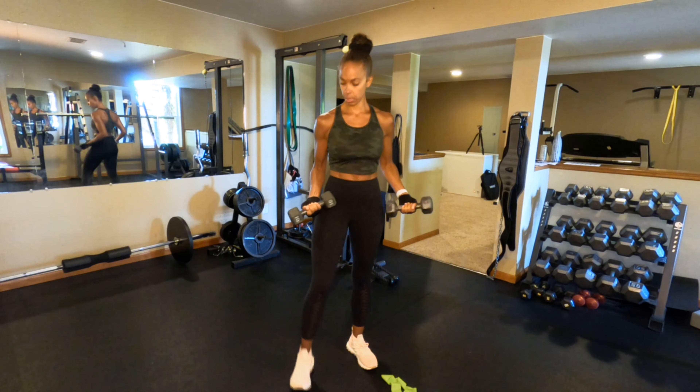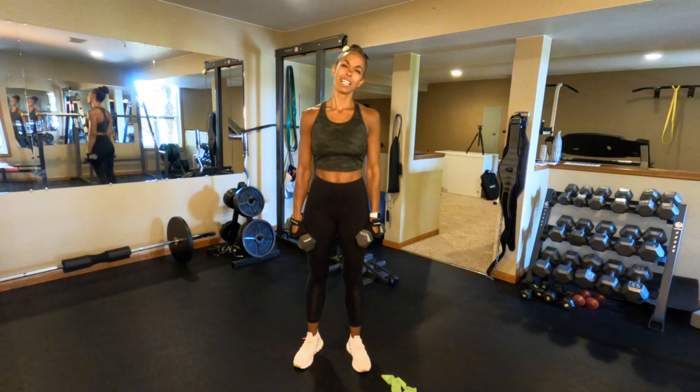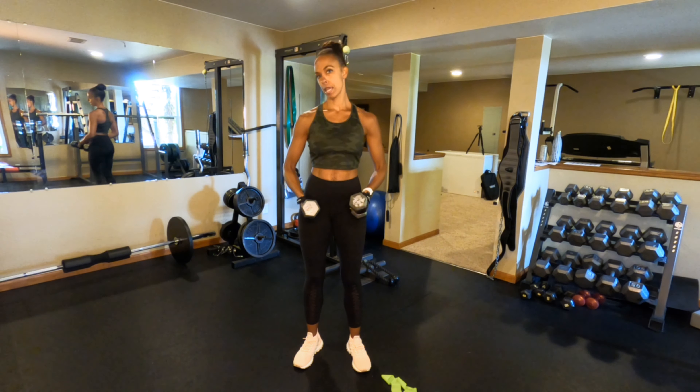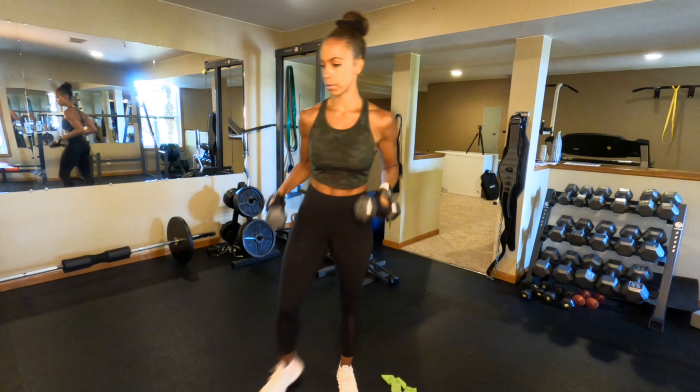Something else that may seem obvious but is pretty much a necessity is a set of dumbbells. It would be great to have different weights, but modifications can be made and you can work with what you've got. Dumbbells are super important.